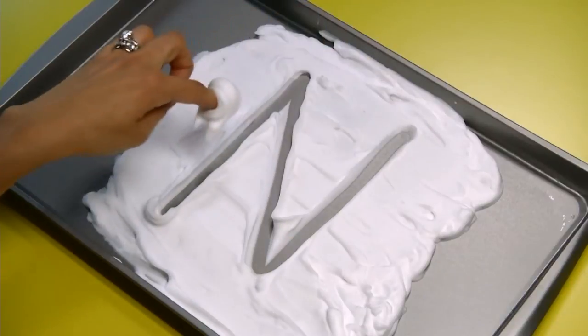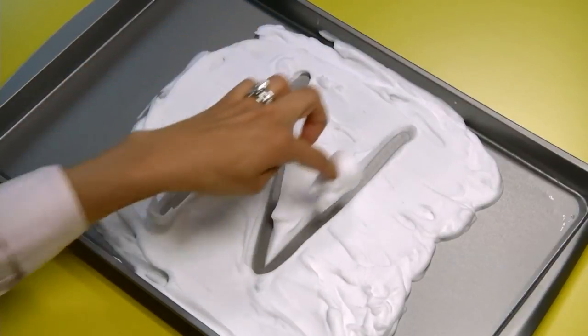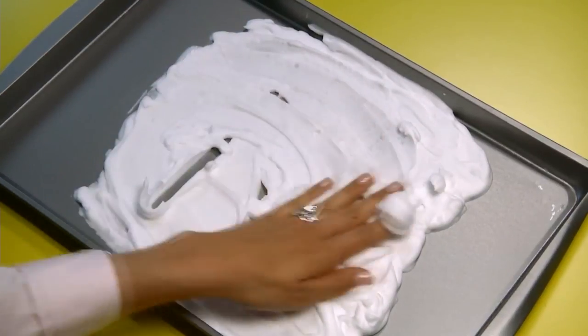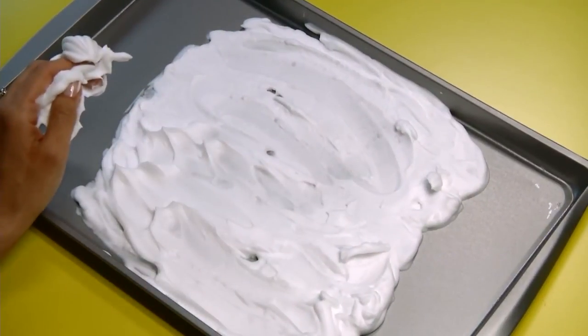Have your child trace over the letter you just formed, then have her spread the shaving cream all over the cookie sheet again and form the letter independently.